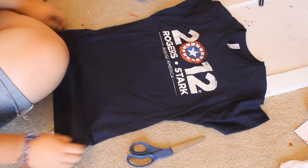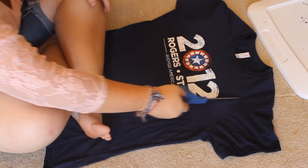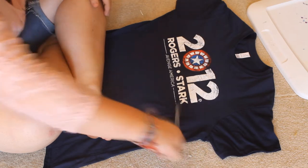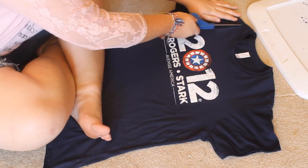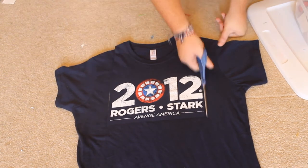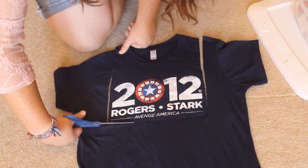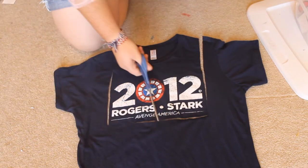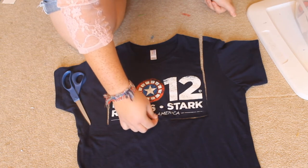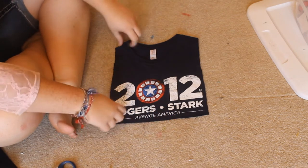To start off, you're going to want to get it as straight as possible. All you have to do is cut a nice square right around the design, just like so. You will find on some shirts the design is not completely centered, so it will get kind of tricky. This is what we have now, and it is still connected at the top.